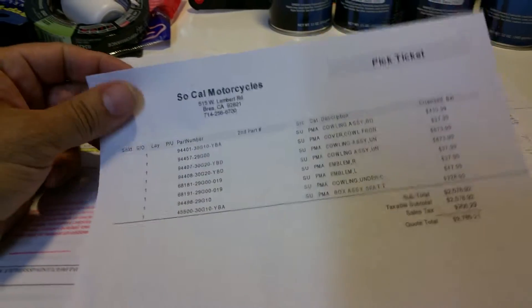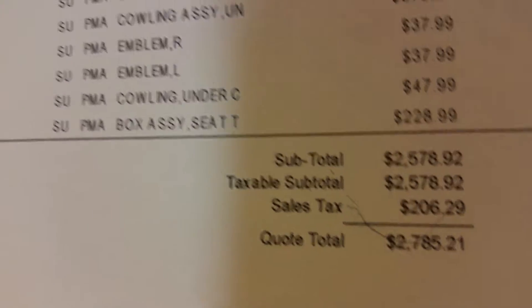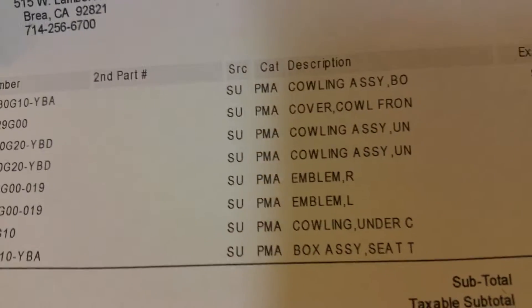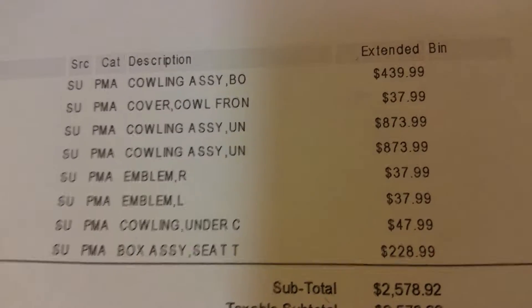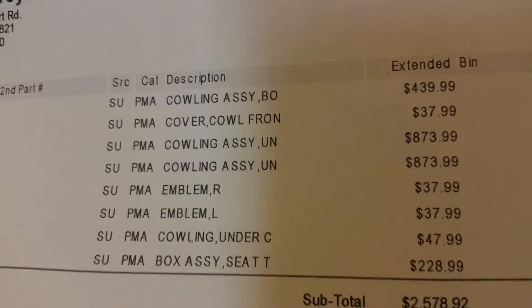Back at the table, I have an estimate from the Suzuki dealership to give you an idea of what the parts I need cost. This is pretty much almost a whole body kit and here are all the part numbers for those of you who are looking for them. You can see the prices — the one that says $879 or $873.99 is actually the side fairing with the sticker kit, or what they call the tape set, already pre-ordered. When you purchase this from Suzuki, you're going to get your fairing pretty much blank but already painted — this particular one is an aftermarket. They give you the tape set in a package with the blue and small swooshes.